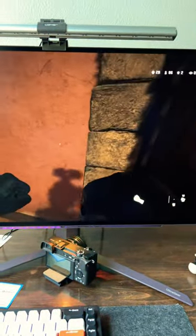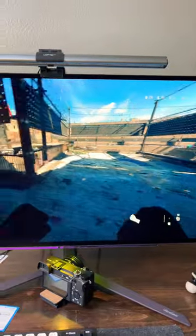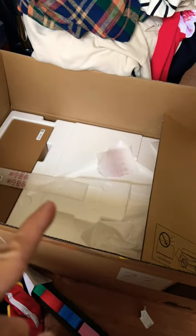And then when I walk outside, it should be a lot brighter. Let's see. Nope. And again, it looks brighter on my phone. In person, nope. So this will be going back in the box and going back to Best Buy.